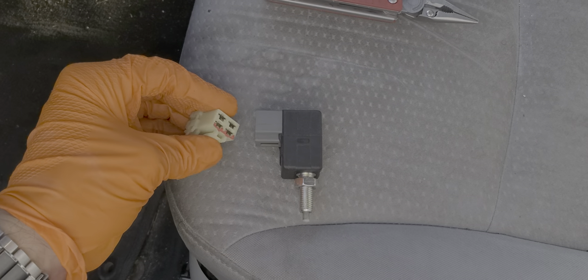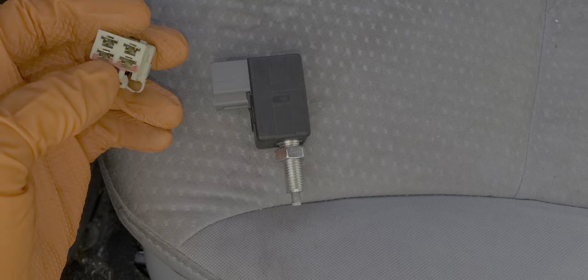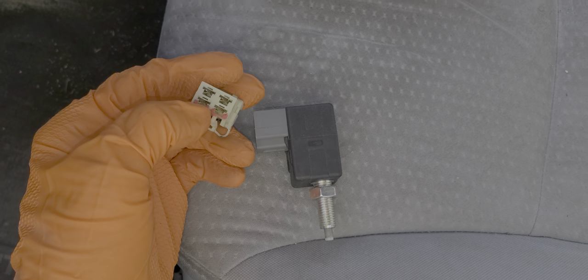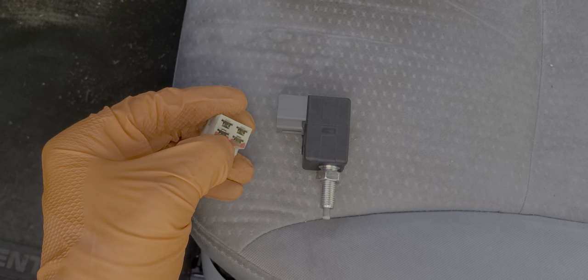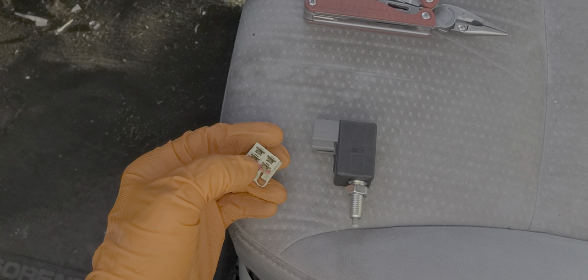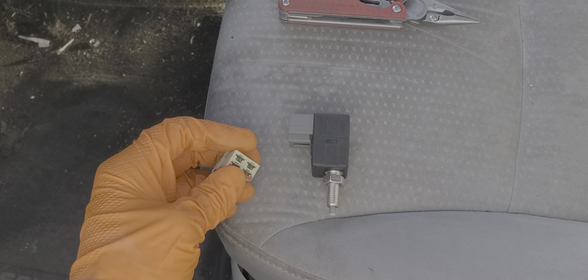With our switch disconnected we can take a look at the wiring. When you hit the brakes this plunger comes out and the switch will connect these two bottom pins together. So connecting the two pins closest to the retainer will cause your brake lights to come on. You can test that yourself by just using a paper clip or a wire — connect those two pins and see if your brake lights work.